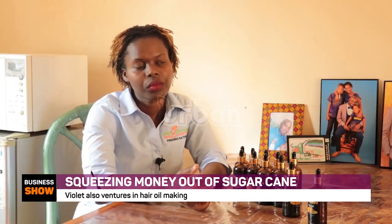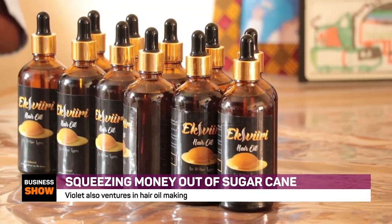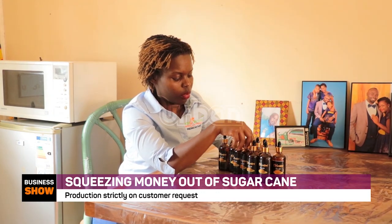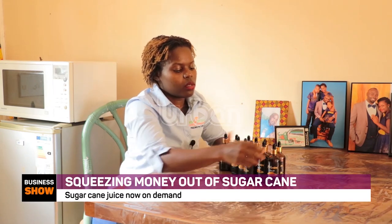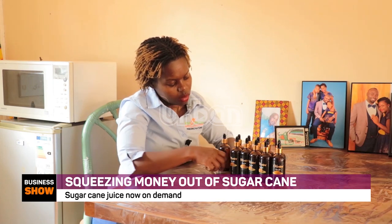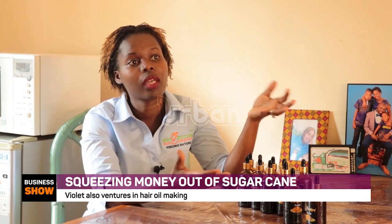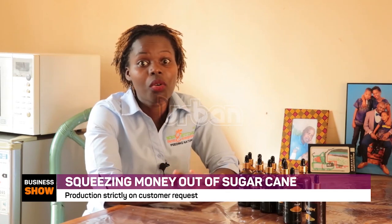What really inspired you to start the hair oil? It was about diversifying — and once you start, you find that people appreciate it, which encourages you to keep going. When I tried the oil myself, my hair became smoother and stopped breaking. So I thought, it's working well, why not continue? That's what has kept me going.